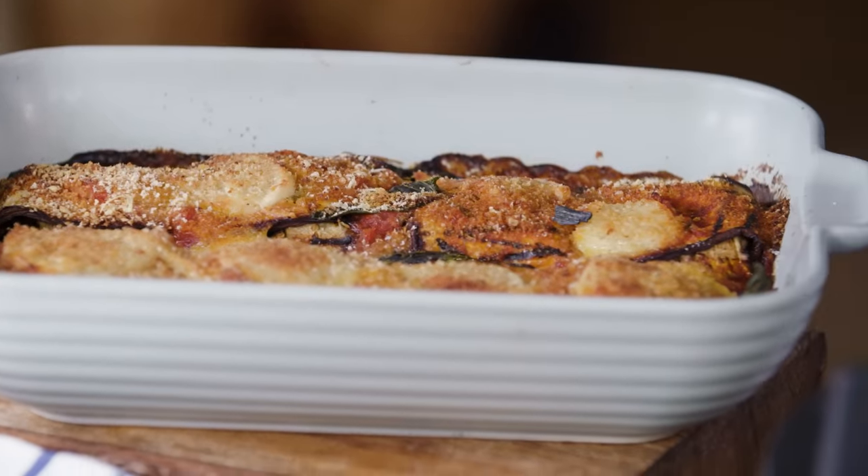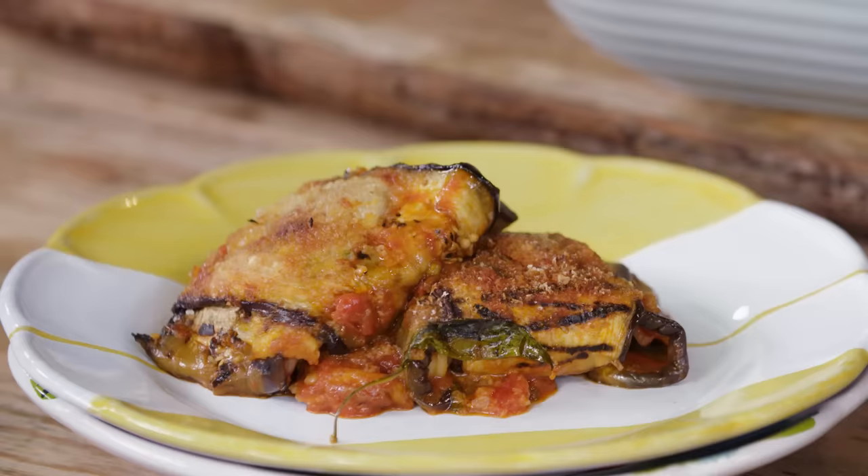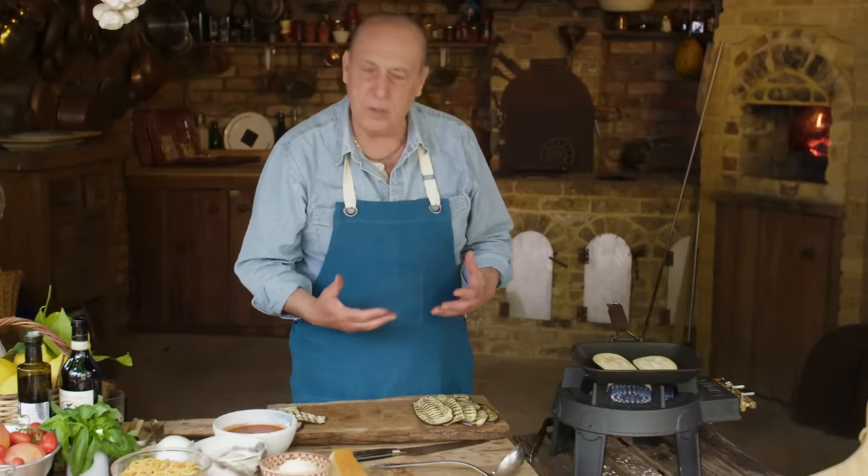Hi lovely people, let me show you a delicious baked dish with aubergines — filled aubergines, so nice, so delicious, but so easy to make.